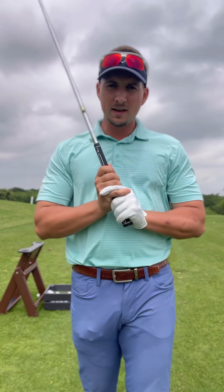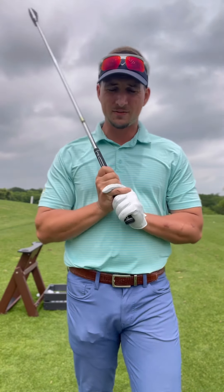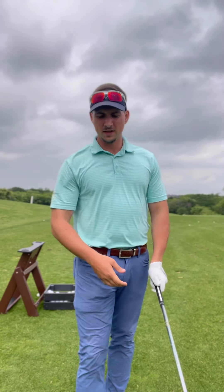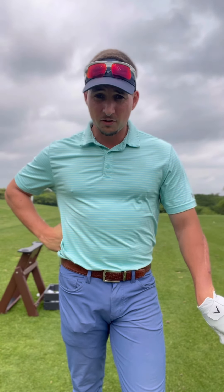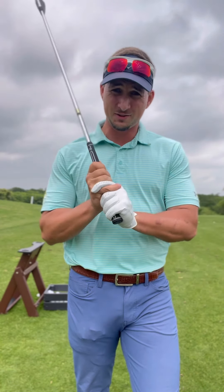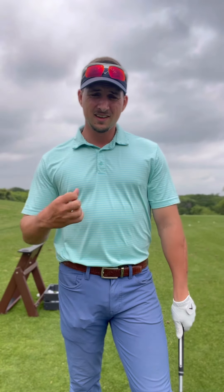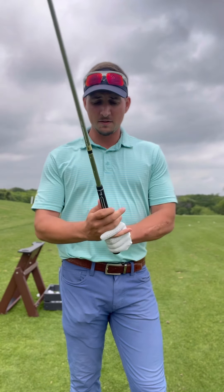Pressure-wise, you definitely don't want a death grip. On a scale of one to ten, if ten is the most pressure you can apply, gripping at a nine means you won't have enough freedom with the clubface. You can't create a lot of speed if you grip it too tight — speed comes from staying nice and loose. I'd say about a six, maybe a seven, in grip pressure.